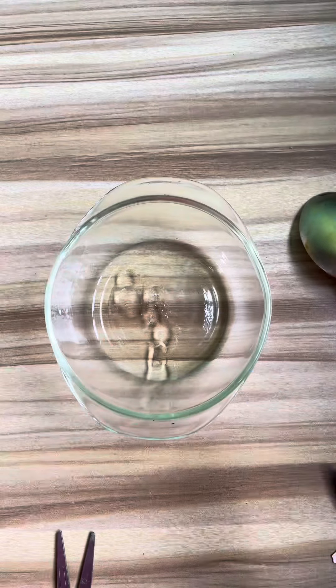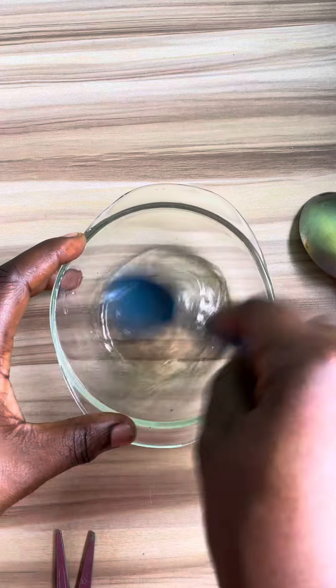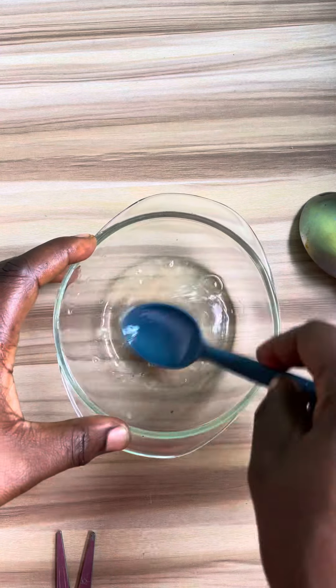Then get one vitamin E soft gel and add it to the mixture. Vitamin E helps to strengthen your skin's protective barrier.